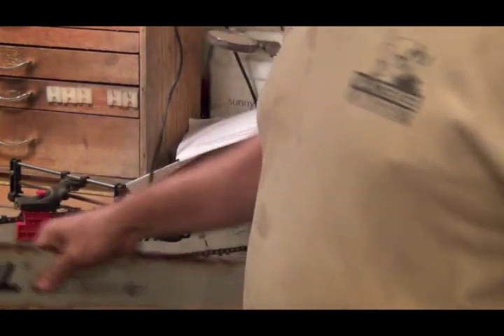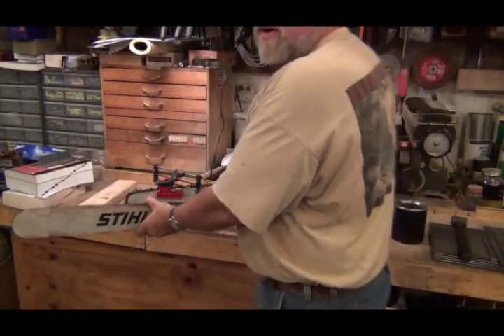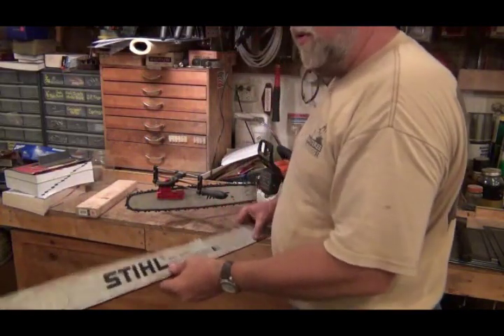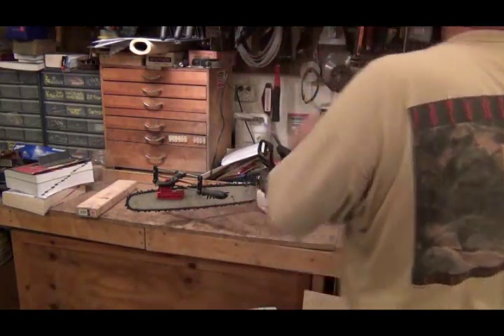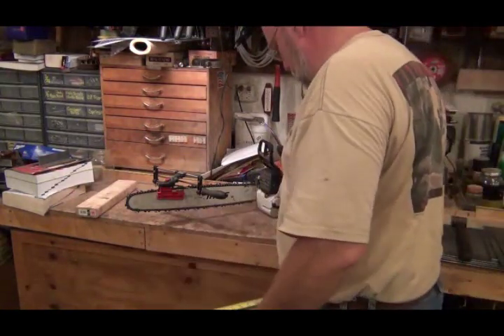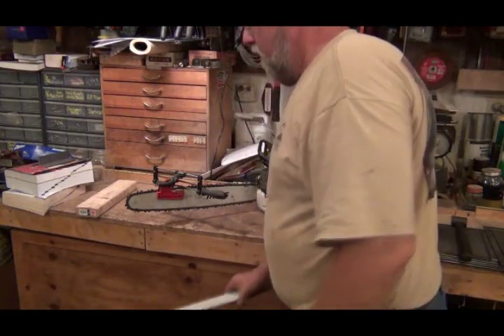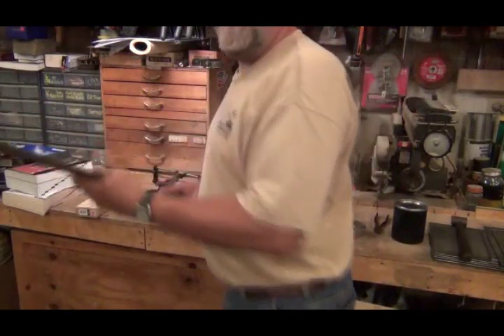That saw — you can't even see it. That saw will run this bar. It's I believe a 32 inch. Let me get the tape. Yeah, it's a 32 inch bar. That's 12 inches longer than the one that's on it, and it'll bury you in chips.